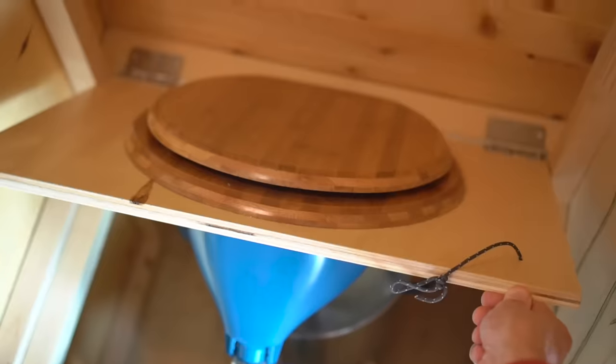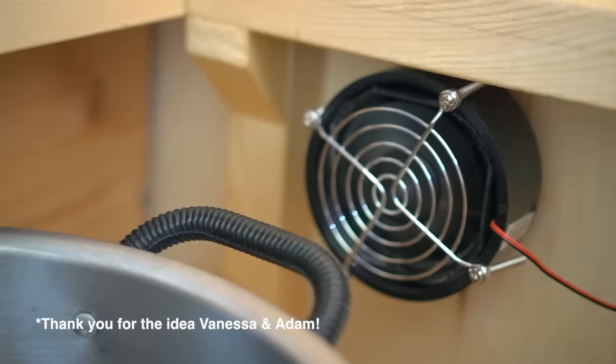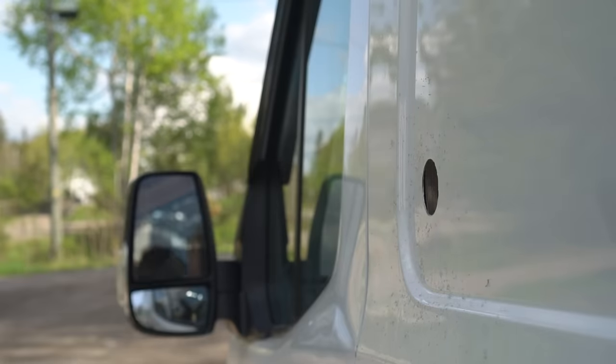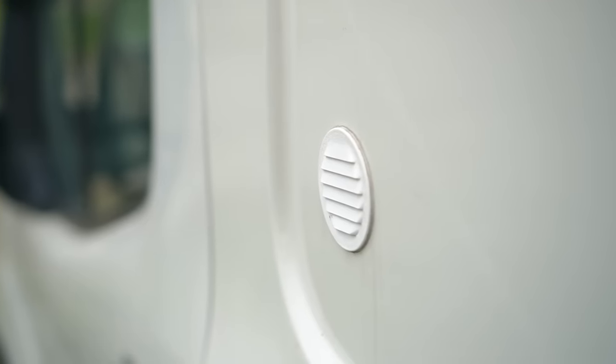We even installed a 12 volt fan that exhausts directly from the inside of the toilet to the outside of the van. To do this I just installed a computer fan plugged into the auxiliary battery under the driver's seat with a switch. We cut out a hole on the side of the van and installed a small louver, with a pipe going from the fan to the outside of the van. If you want more detail about our toilet, you can check out our full van tour which is linked in the description.